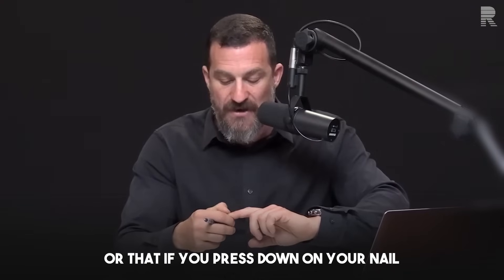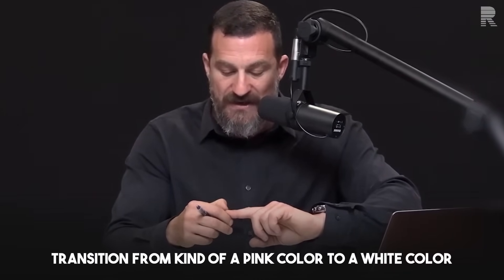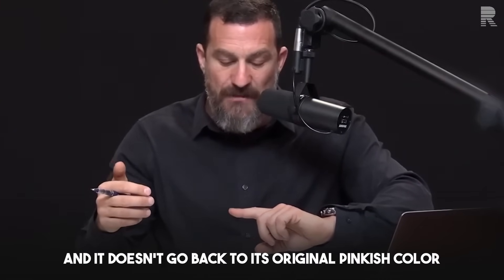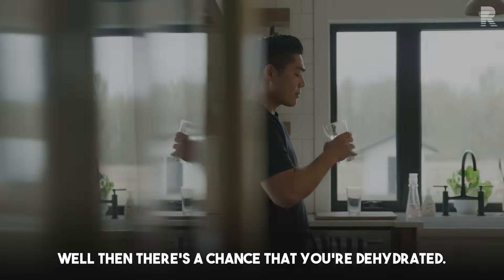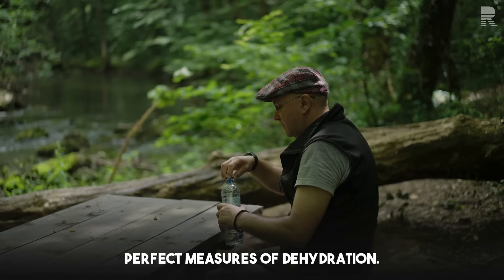Similarly, if you press down on your nail and the depression causes a transition from a pink color to white, and after you release it doesn't go back to its original pinkish color within a few seconds, there's a chance that you're dehydrated. But again, these are not perfect measures of dehydration.